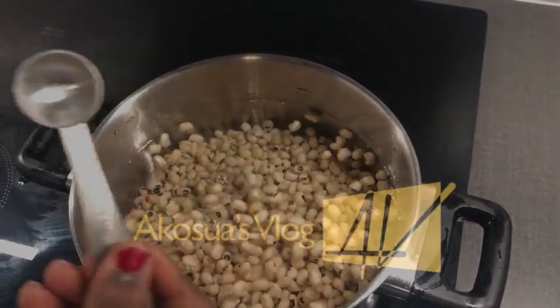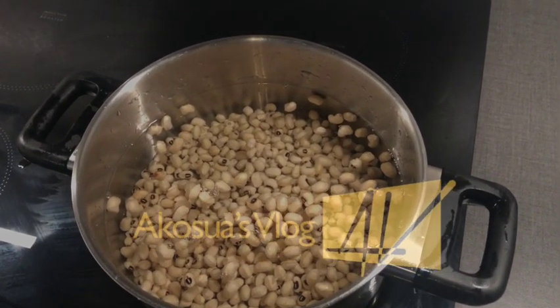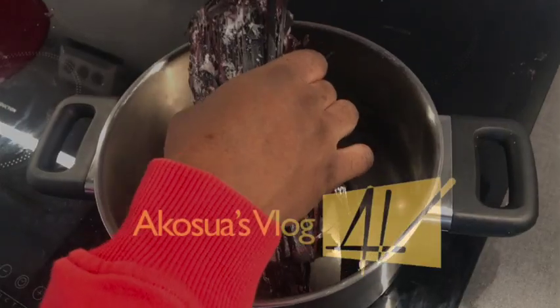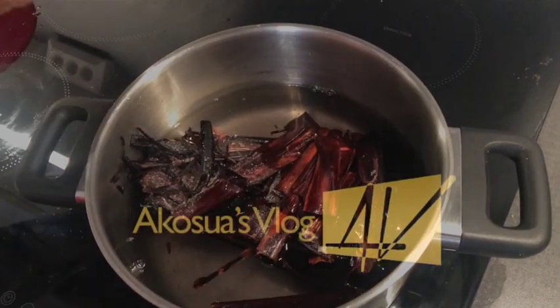I would cover my beans and allow it to boil, but make sure to keep checking on it, as when it starts boiling it will begin foaming and can mess up your kitchen.